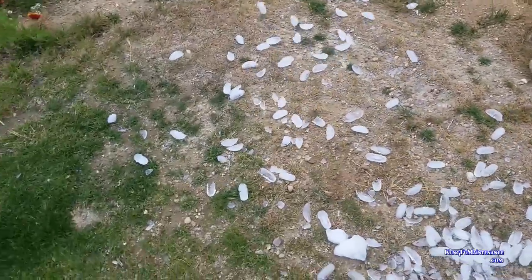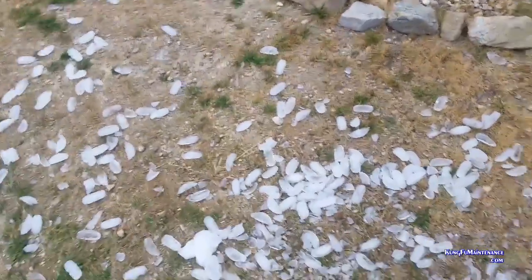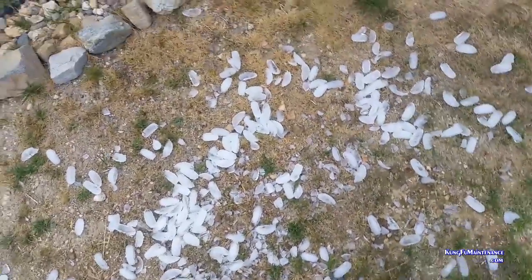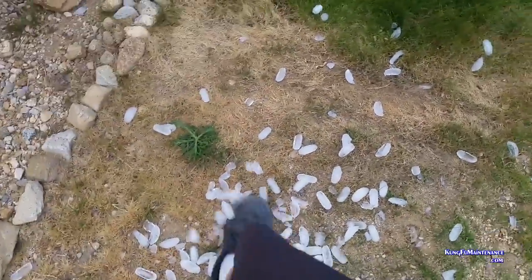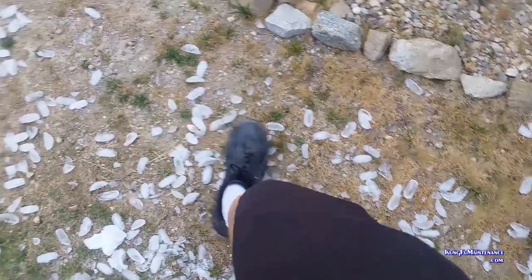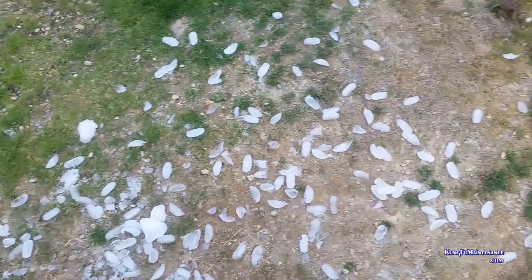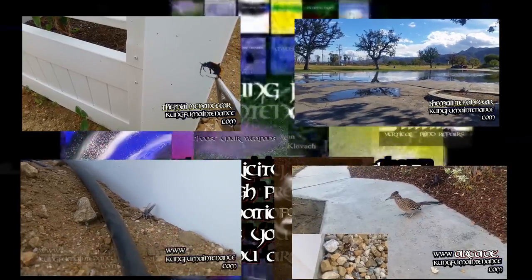That'll water the lawn — I'll just spread it out a little bit better. In the desert the ground is gonna be happy for all the water it can get. Anyway, thanks for watching Kung Fu Maintenance, over and out. Clear the ice maker — nice to have ice again.